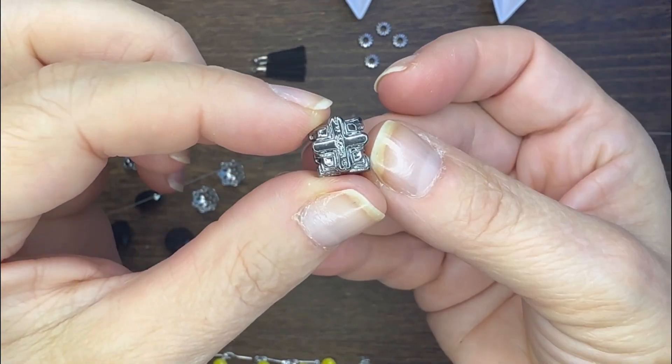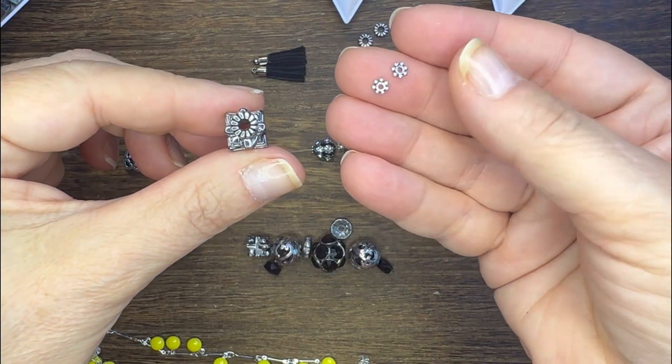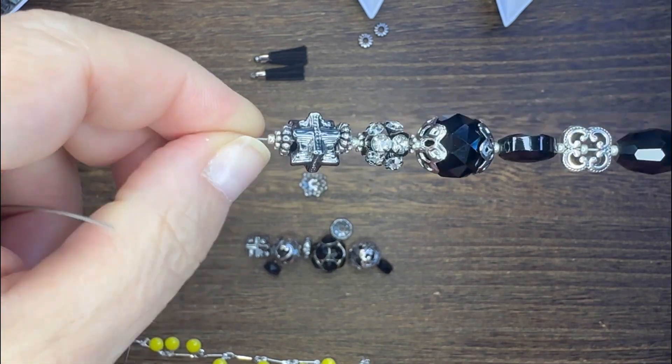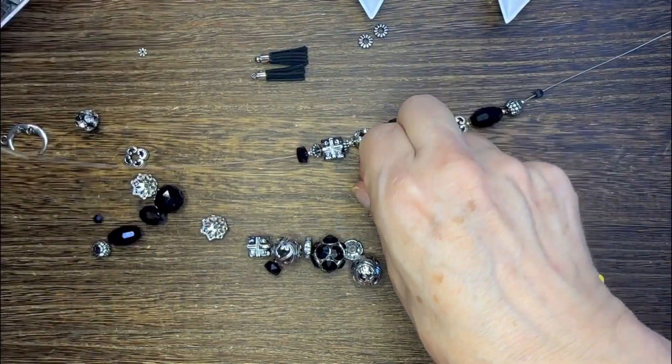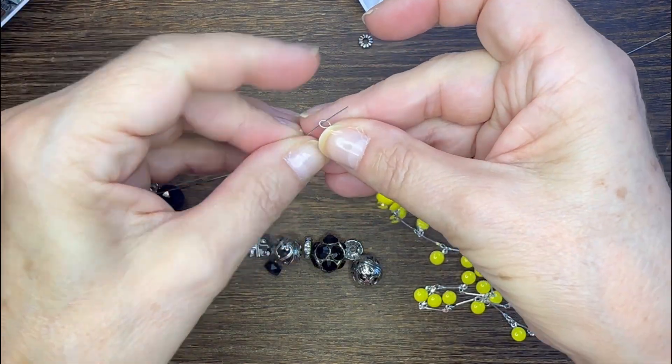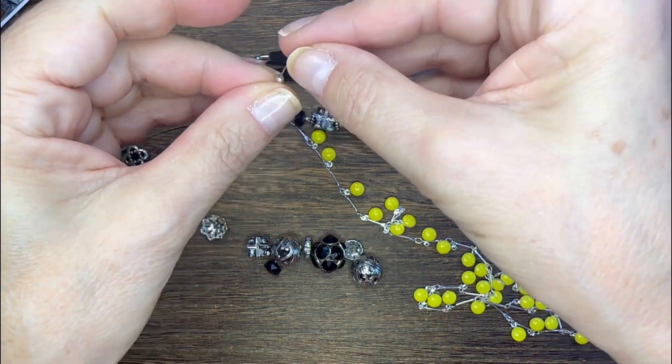I'm also faced with this large hole bead and I'm going to use some of the spacers from the bead mix, but I'm also adding in a smaller spacer of my own and then a seed bead, and then I'm going to string on my beautiful enamel chain.